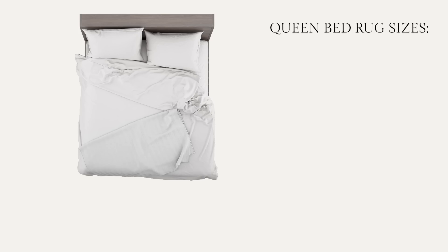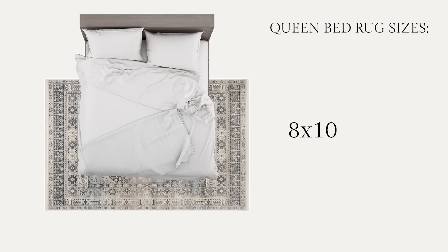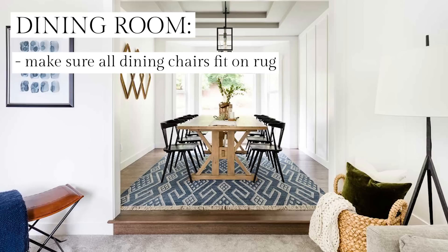In the bedroom, for a queen size bed, the most typical size is an 8x10, but if your room is on the smaller side, you can use a 6x9 as well. For king size beds, the most typical rug size is 9x12. For a dining room area rug, make sure all your dining chairs fit on the rug and get a rug that extends at least 8 inches out from each side of your table.